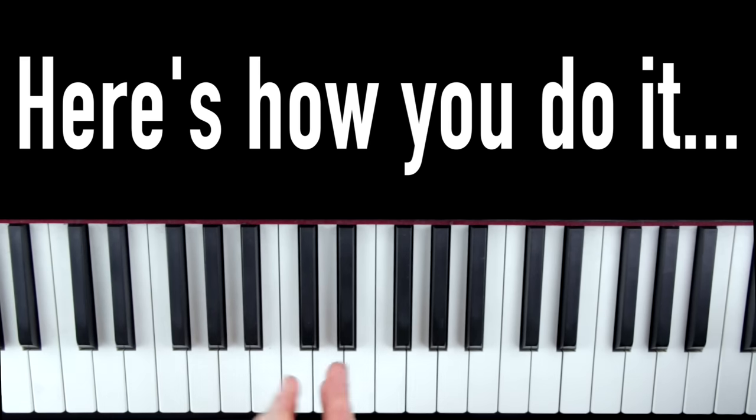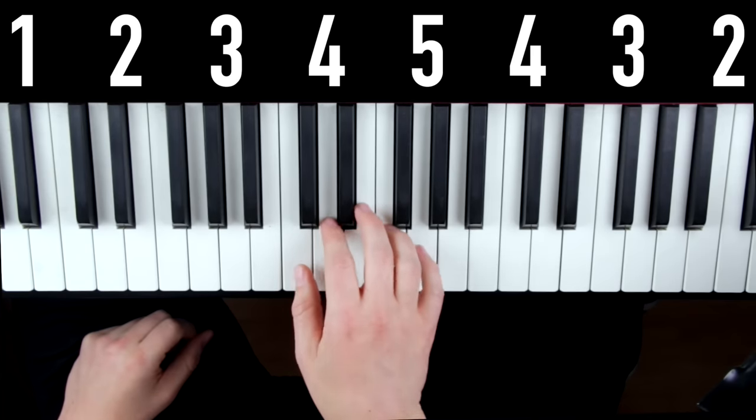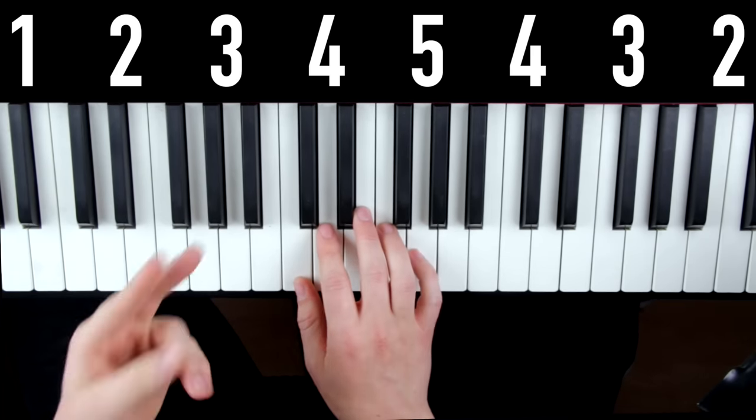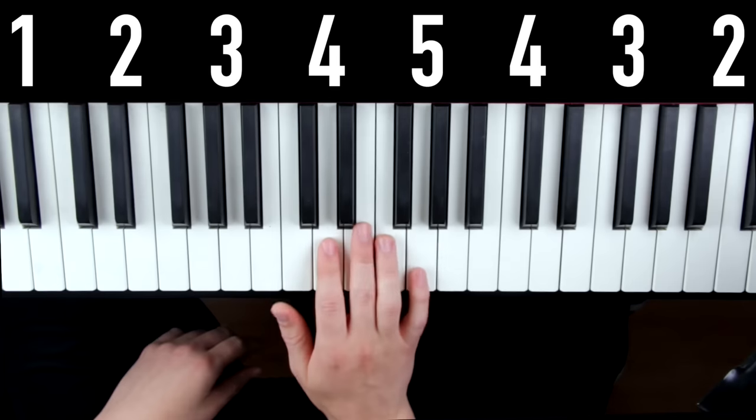The exercise itself is pretty simple. We start with our thumb on C, and then we simply play up to our pinky and back down twice. So it looks like this.